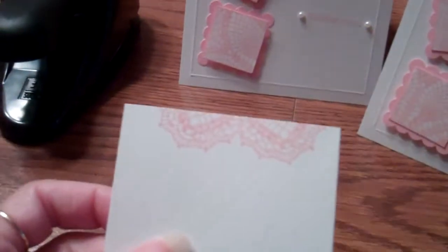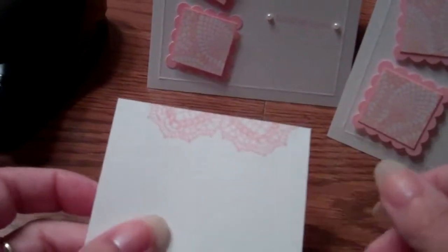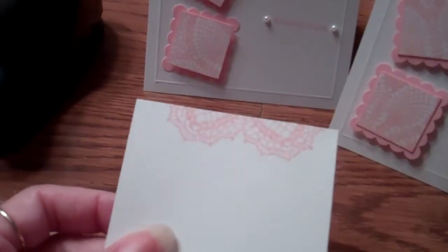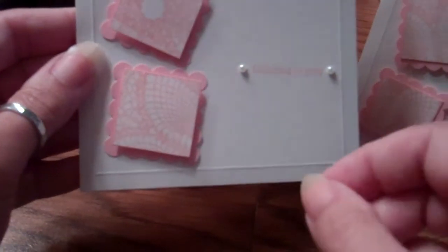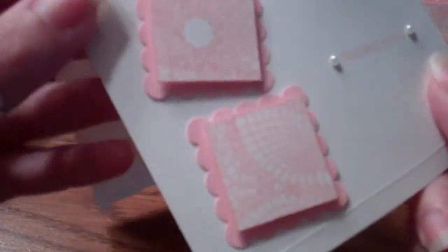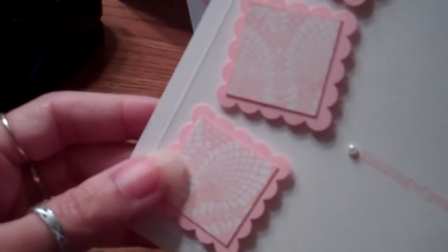I stamped on a piece of cardstock and then cut out the various images with my paper trimmer at one-and-an-eighth inch. Then I inked the edges using the direct-to-paper method — just took the square and went straight to the ink pad — to give it a little deeper color, since Blushing Bride is a very light pink. It came out really well.